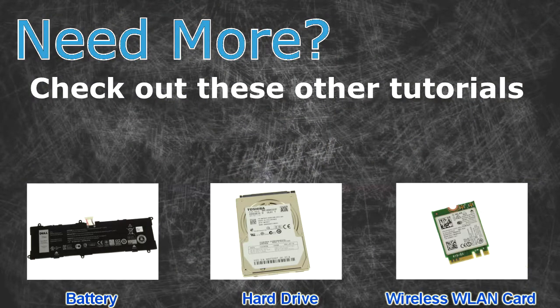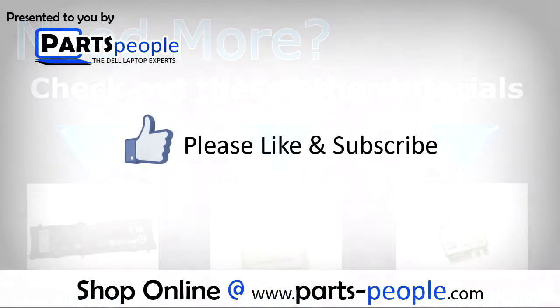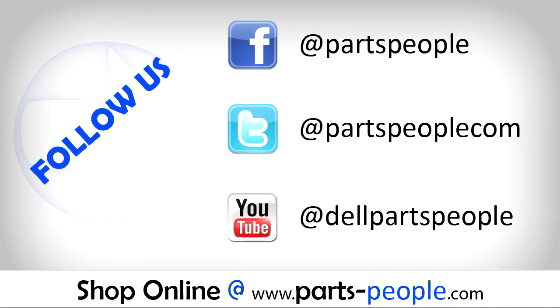Need more? Check out these other tutorials — click the links for batteries, hard drives, and wireless cards. Thanks for watching. If you enjoyed this tutorial, give this video a like and subscribe to our YouTube channel. Check the video description below for links to written tutorials and replacement parts.